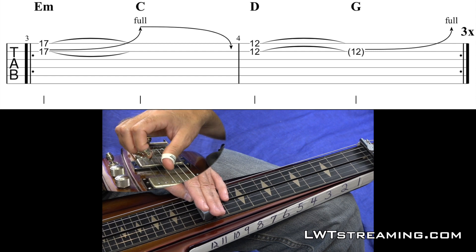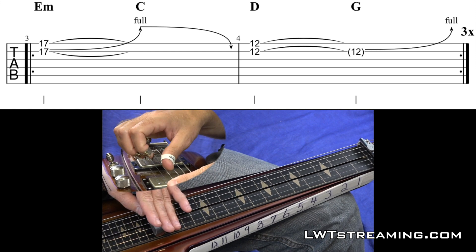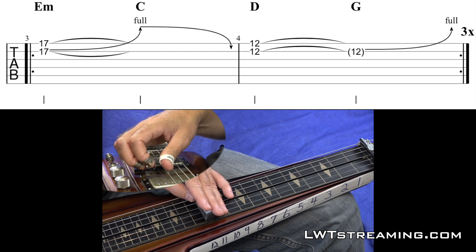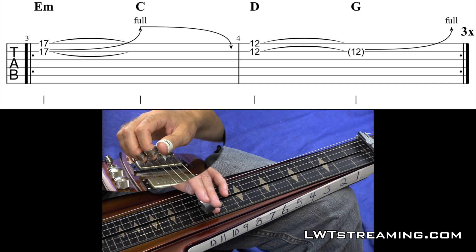And then D on your 12th fret, and then just push down your 2nd string bender, and that makes that a G chord. E minor, C, D, G. And if you don't pluck it on each chord, you can just let that sustain go, and then the bender will kind of insinuate what chord you're playing.